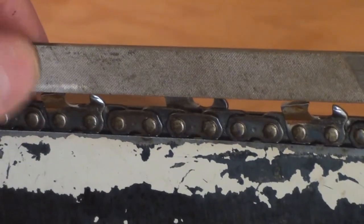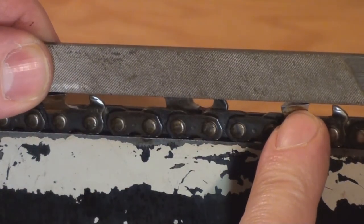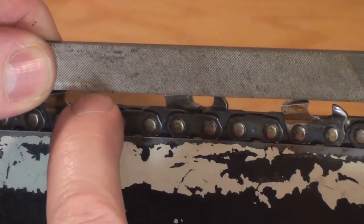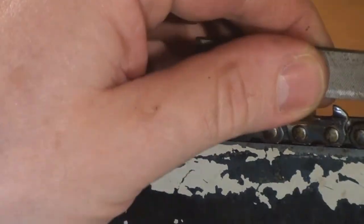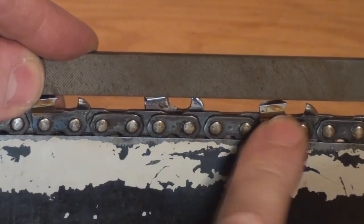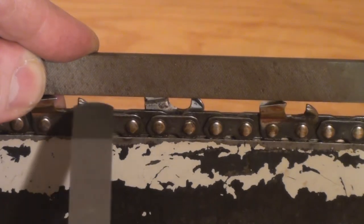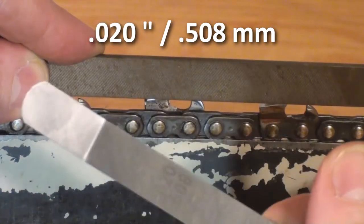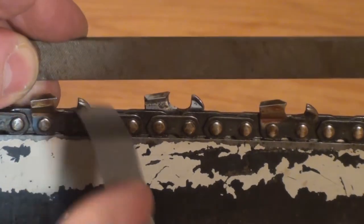The idea is to take a straight edge and lay it across from the crest of one tooth to the crest of the same tooth in front of it — every other tooth being an opposite. When you lay that out, you can measure the height of the raker. Right now I'm holding a 20-thou feeler gauge in my hand and I can't get it in there. 20 thou is only 2 one-hundredths of an inch — not a lot of room. So we need to cut down these rakers.